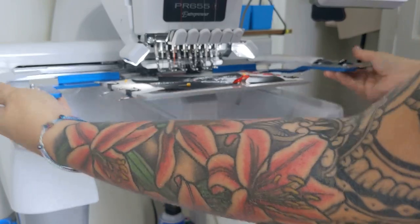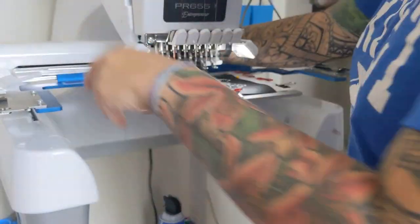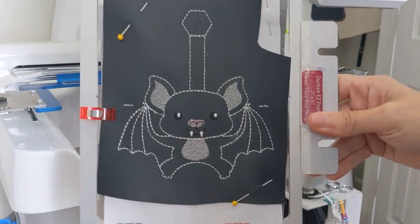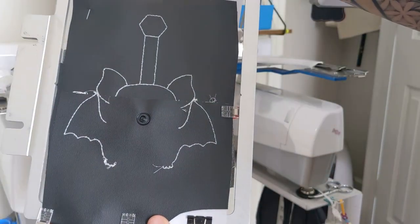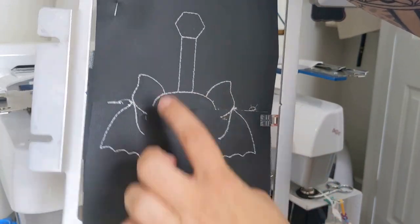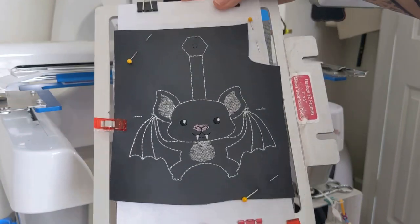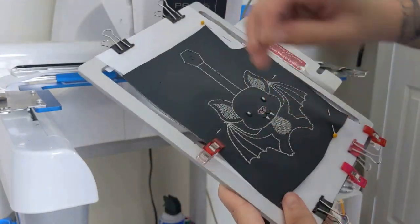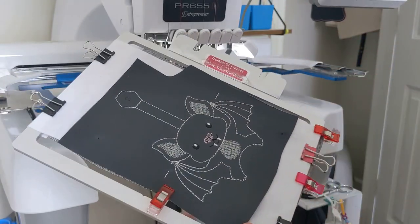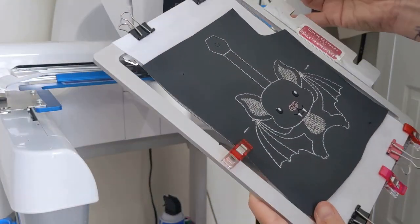Now our project is finished. Here's what it looks like from the front and from the back. See how your pocket is affixed right there? Now you can remove all your pins, tape, and clips — whatever you used — and take your project over for the trimming and snap installation.